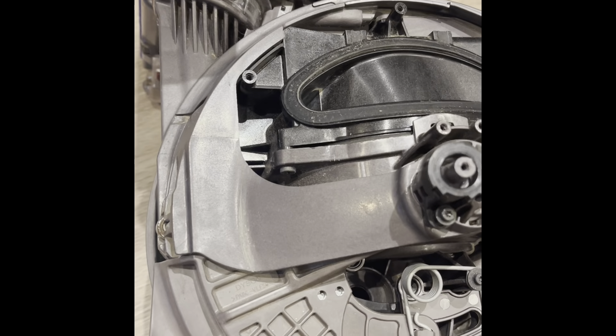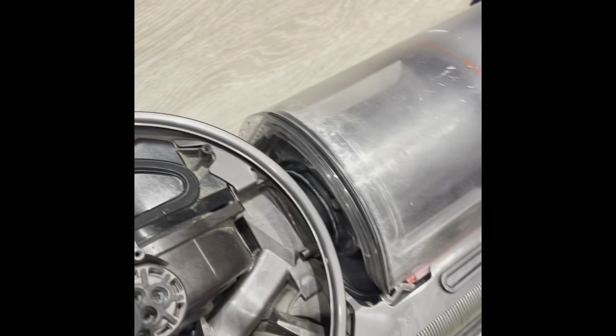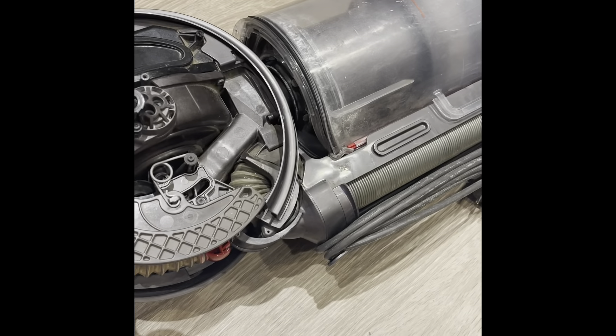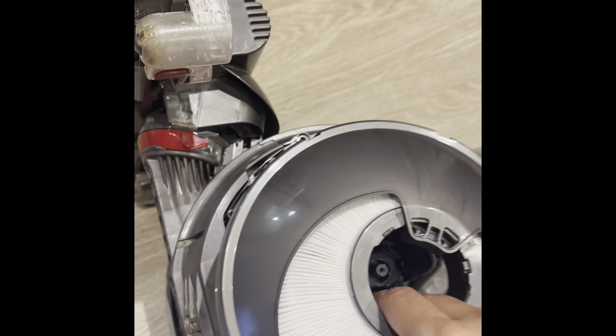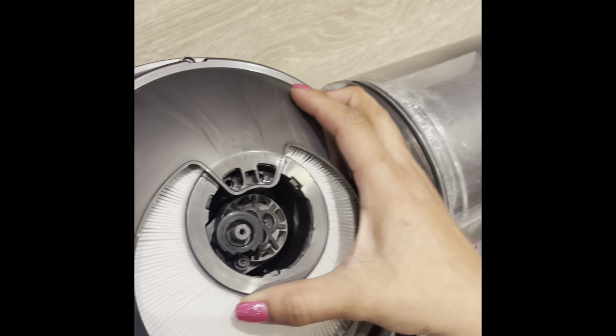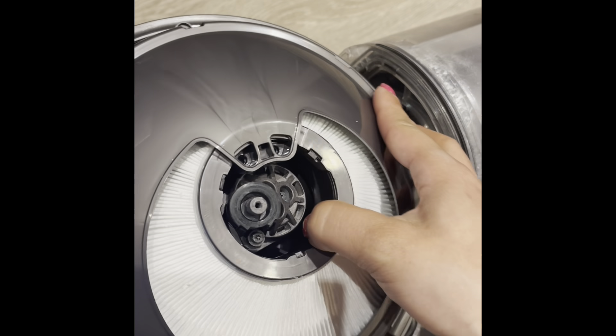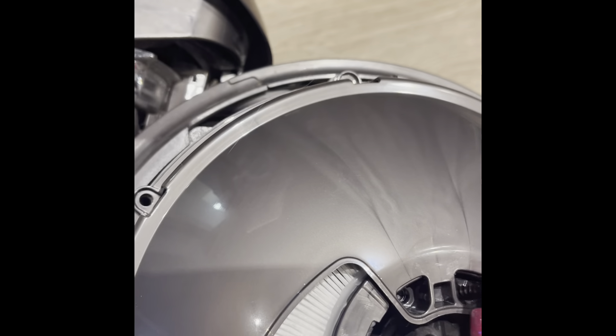I accidentally dropped one of the screws inside the actual vacuum, but I just shook it out and it came out easily. So if you do that and you drop a screw, just shake the vacuum out and you're good. It's not that big of a deal — well, it is if you don't get it out.